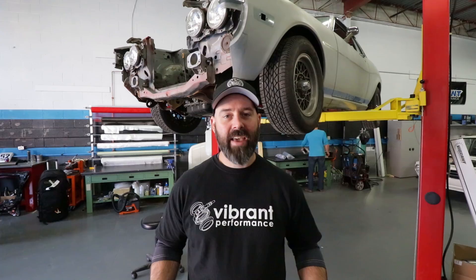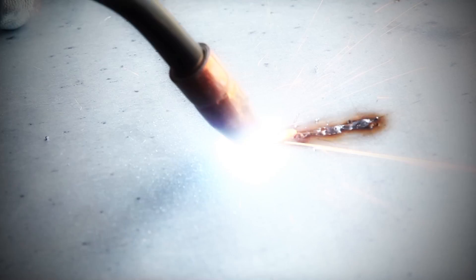Welcome back to another episode of the great header build-off. We're here at Vibrant R&D Center. The header is done, which means we can move on to this — exhaust time.